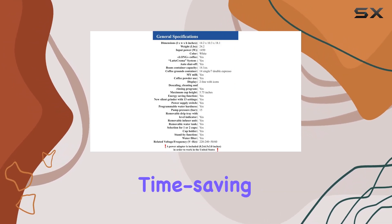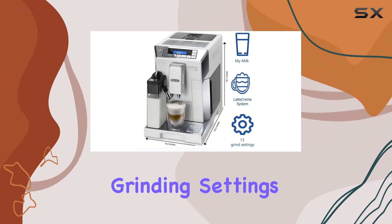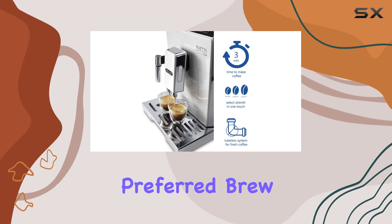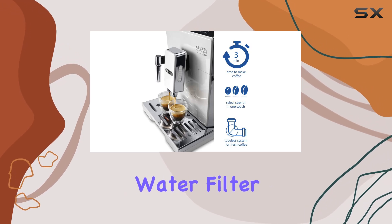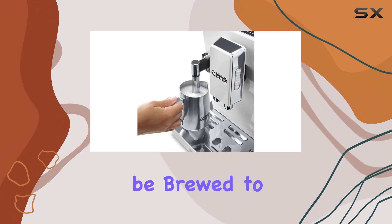The integrated silent ceramic grinder offers 13 adjustable grinding settings, ensuring you get the perfect grind for your preferred brew. Plus, with a water filter and electronic temperature control, you can trust that each cup will be brewed to perfection.